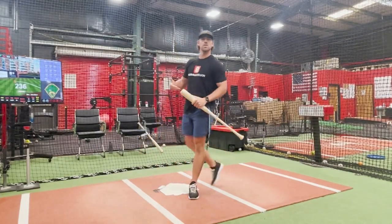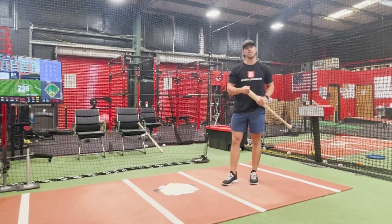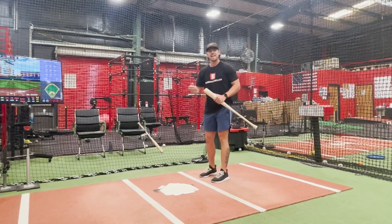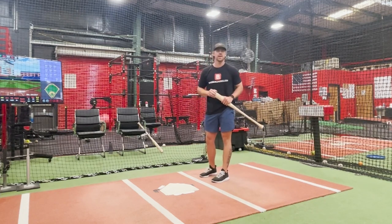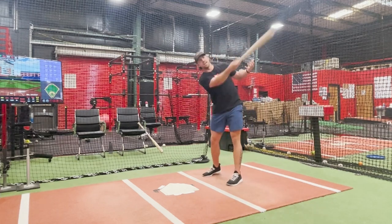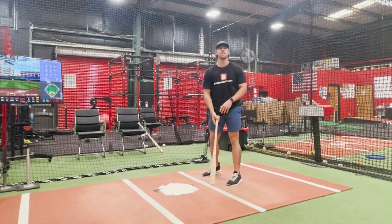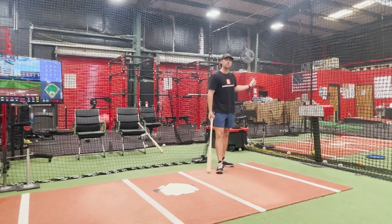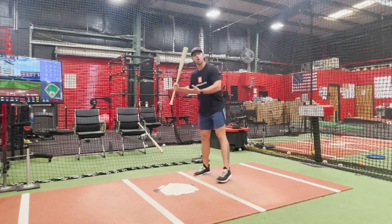We want to maintain balance over the plate even when we are swinging as hard as we can. When big leaguers are hitting in the home run derby, they're hitting balls 450-500 feet on a consistent basis and not falling off the ball. We have to look at our angle over the plate when we work through impact.